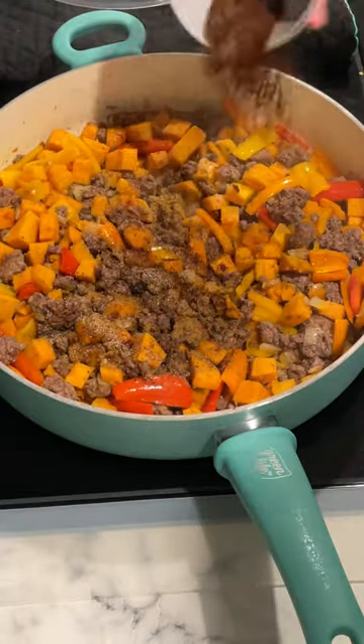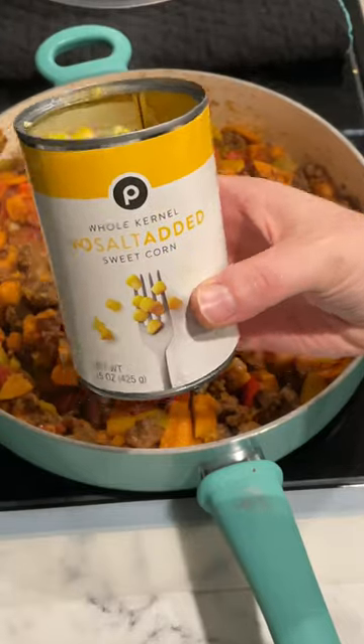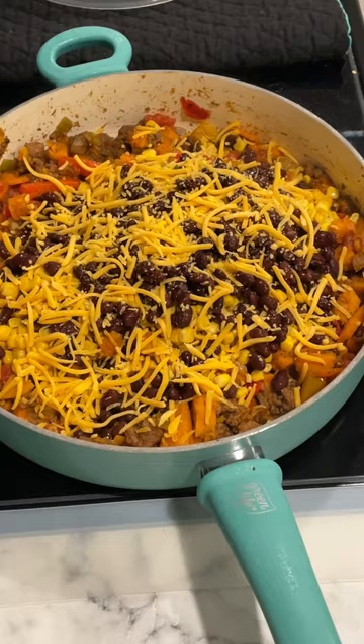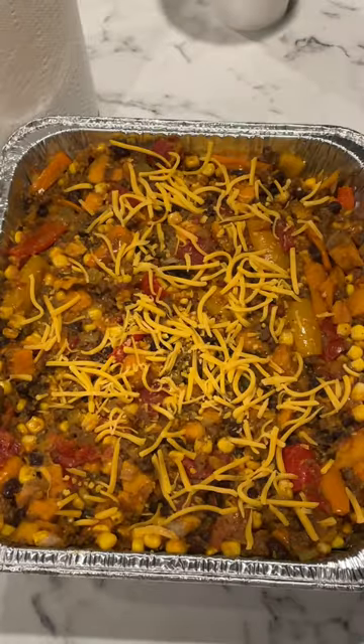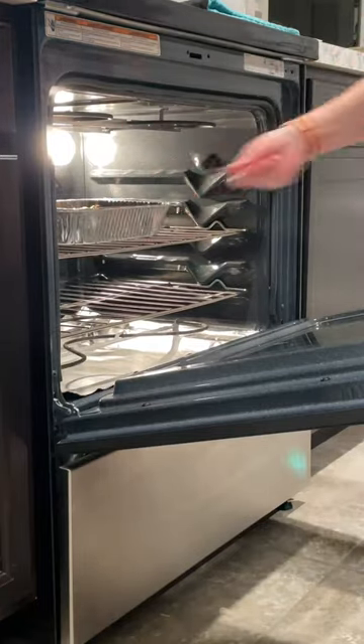Add in your seasonings, roasted tomatoes, green chilies, canned corn, canned black beans, and half of the shredded cheese. Once everything is mixed together and the cheese melts, go ahead and add that to a baking dish and stick it in the oven at 400 degrees for about 15 minutes until the cheese is melted and everything is bubbly.